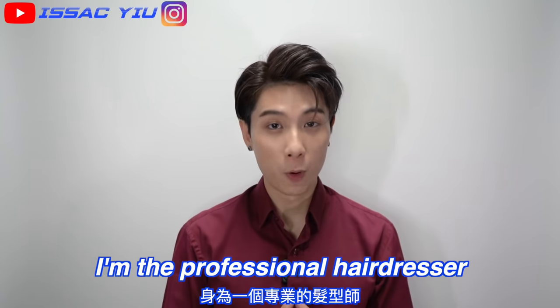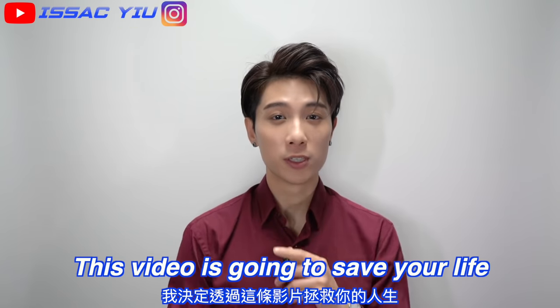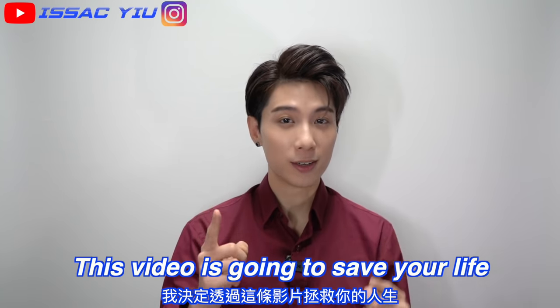Alright, so you know I'm the professional hairdresser, so this video is gonna save your life. Let's go.